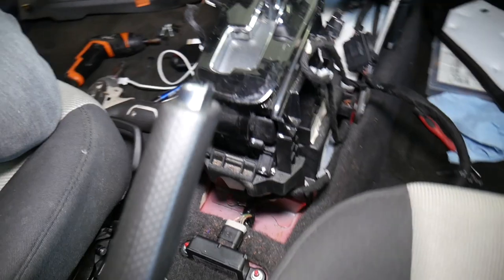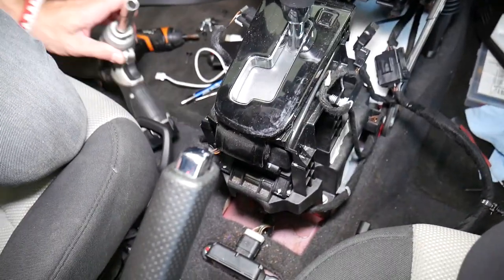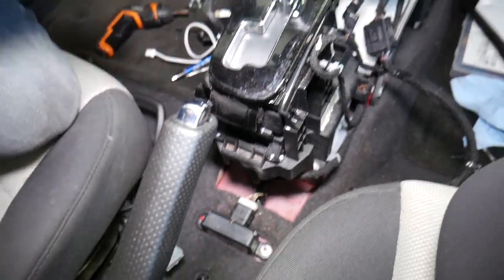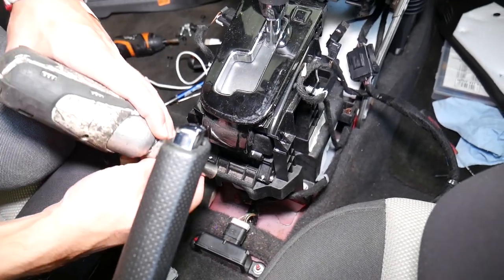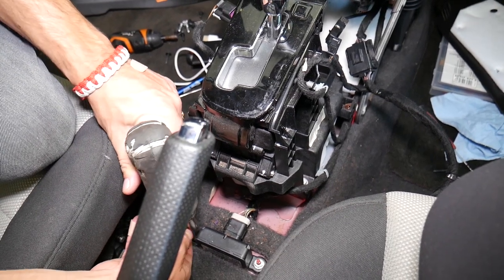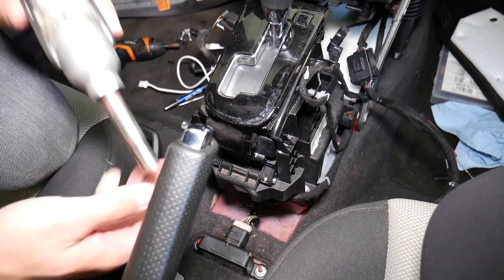Let's focus on that. Use a 10mm socket — I recommend having the car battery disconnected when you do this, because when you work on your electrical system you should always disconnect the car battery. One nut out, now working on the second nut.